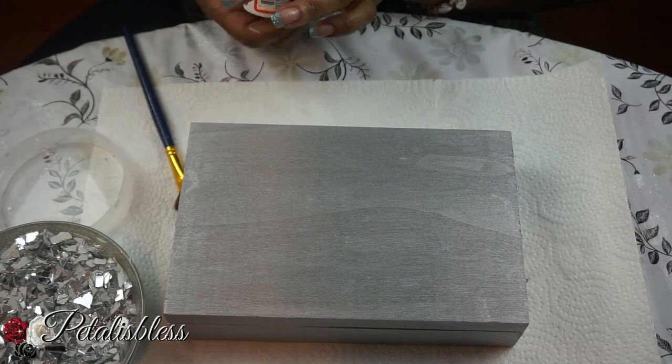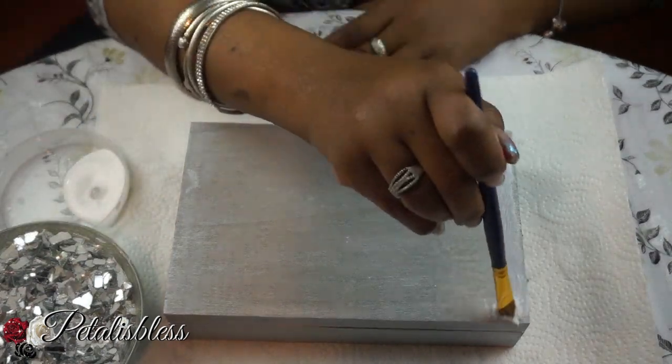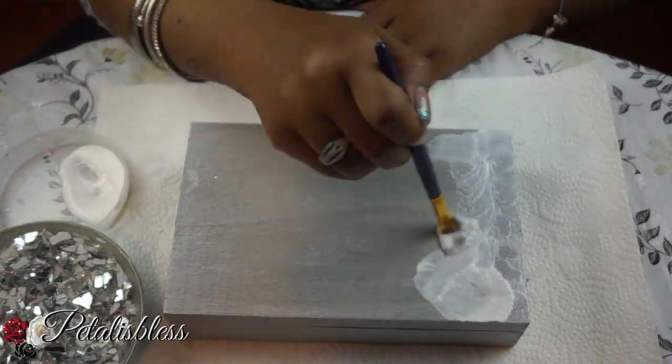Now that our boxes are dry, we're going to add a generous amount of mod podge over the top and add our crushed glass.